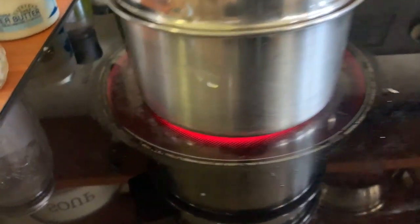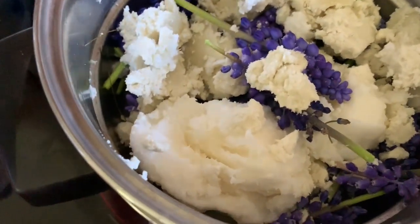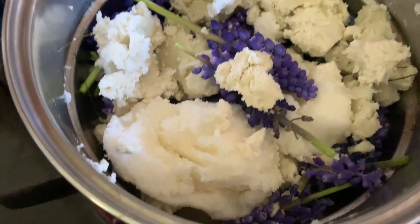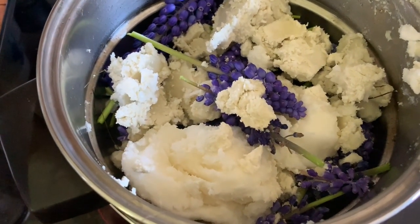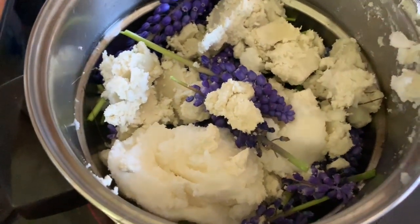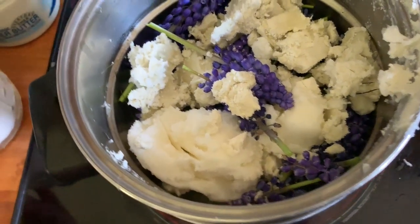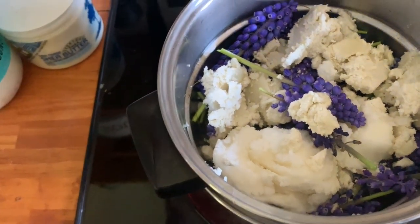With the double boiler, the water is going to start to boil and that's going to heat this up naturally. Then those pretty flowers are all going to wilt, and hopefully the purple color is going to get mixed in with my coconut oil and shea butter. It's all just gonna cook for a whole hour, and all the properties from those hyacinths are going to get into this. I did that last night with the dandelions, and that's why this is more of a yellow color.